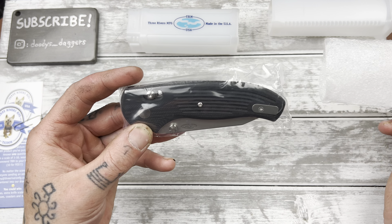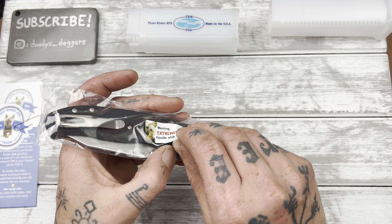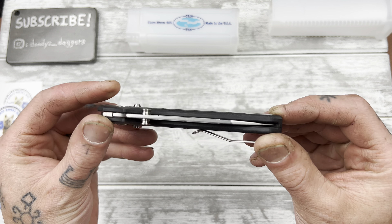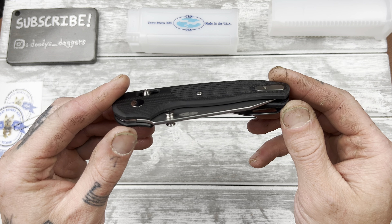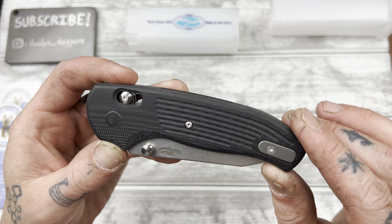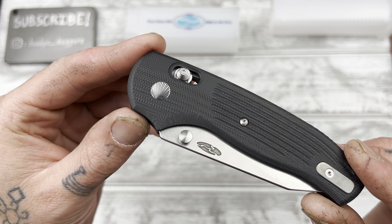Oh, I'm so stoked. Extremely sharp — handle with care. Here she is. Look at this — I'm already seeing so many things I love. This is a G10 handle with some milling lines in it for a little bit of grip, a little bit of traction and also for looks. Look at this pivot, dude. Oh, that is beautiful. That is amazing.